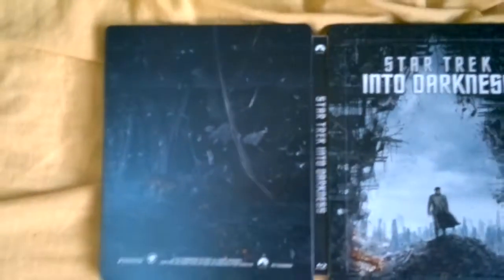Here's the blu-ray itself. Star Trek Into Darkness is embossed, and you can see the frame on the edges. Here it is all opened up.